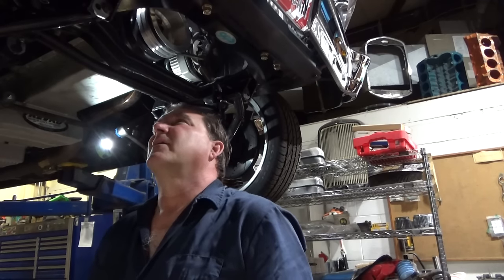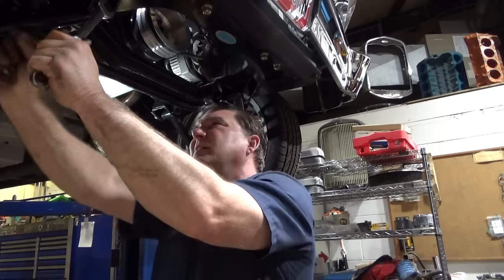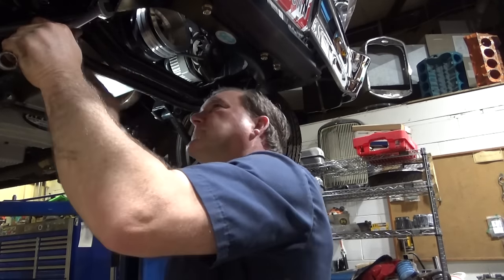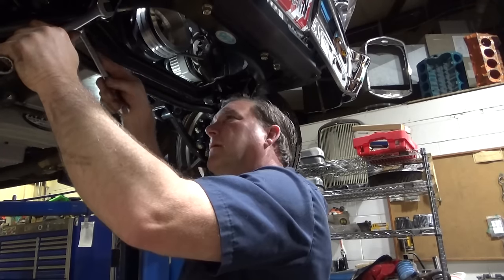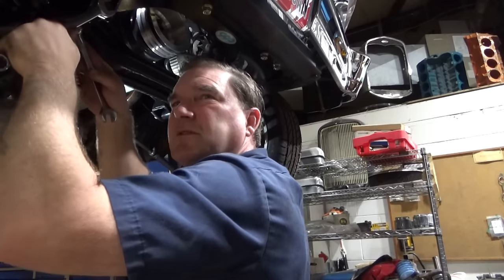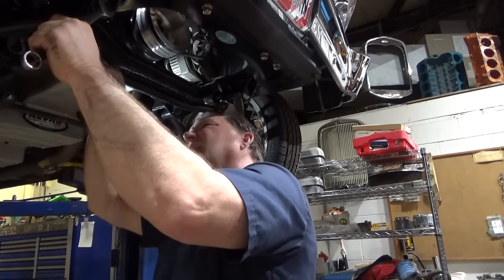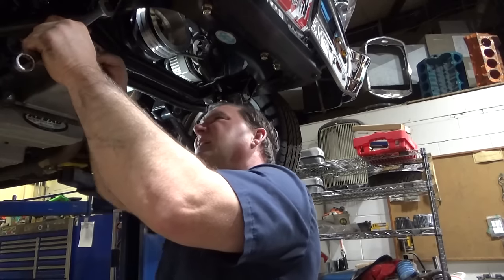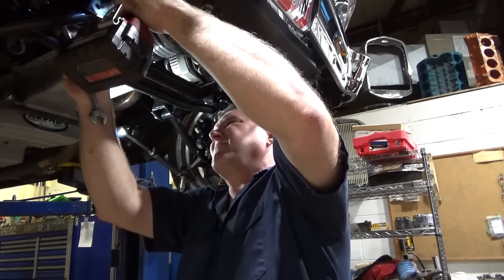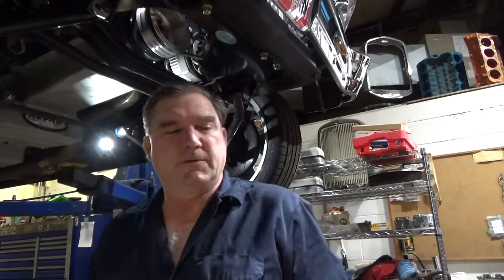Do I risk taking that back off to move the washers? Let's find out. I just put the washers on the wrong side of the spacers.